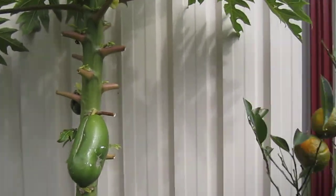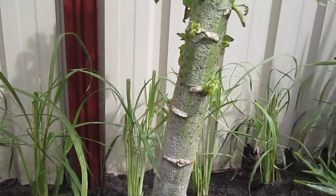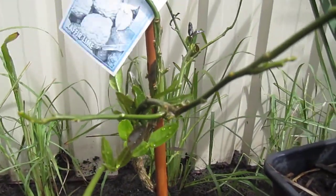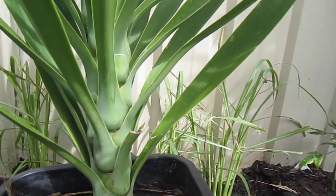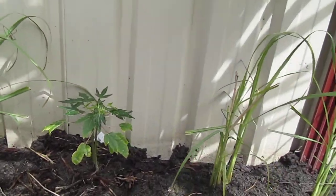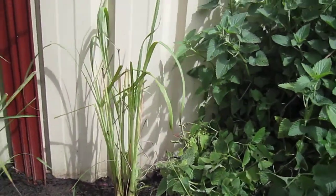Lemongrass, papaya. I just planted dozens of lemongrass sticks along the fence. Lemongrass is one of the most easy herbs to grow. We use a lot in Asian cooking for curry and other stuff. In a few weeks time, you'll see lemongrass bush everywhere.